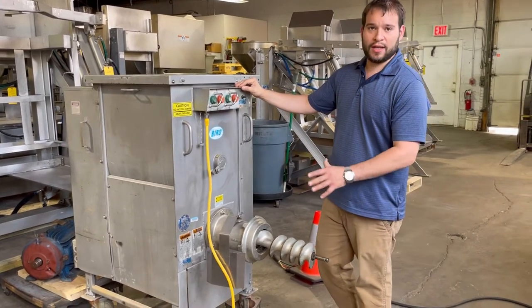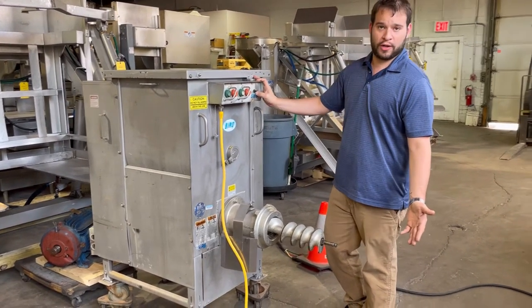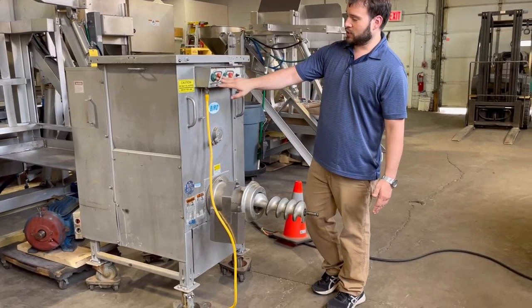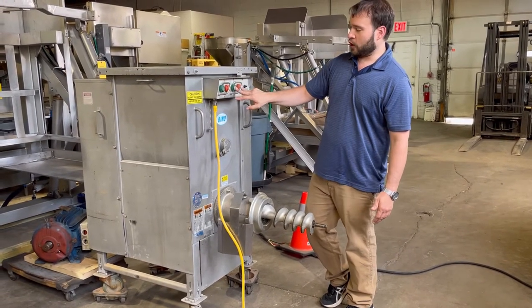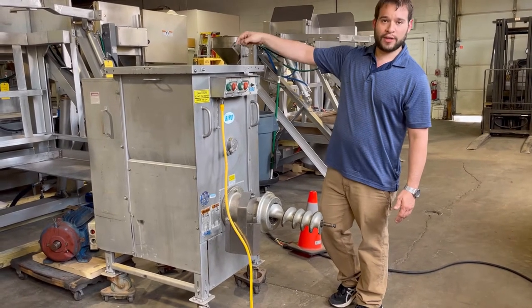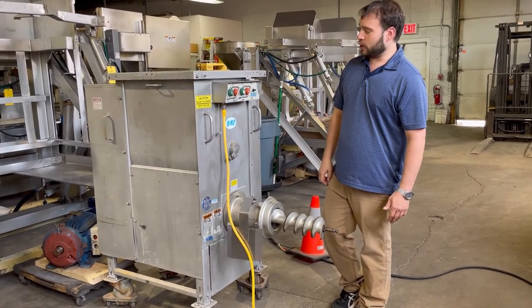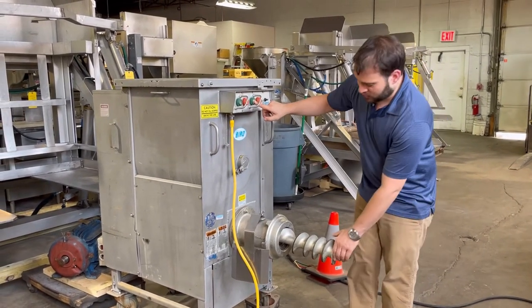This machine can be run either automatically or by foot pedal. For the automatic mode, there are two sets of controls — one for the mixer and one for the auger. I'll go ahead and turn on the mix action. We'll get Brett to show you a view from the top. I'll also turn on the grind action and pull the auger out so you can take a look as well.